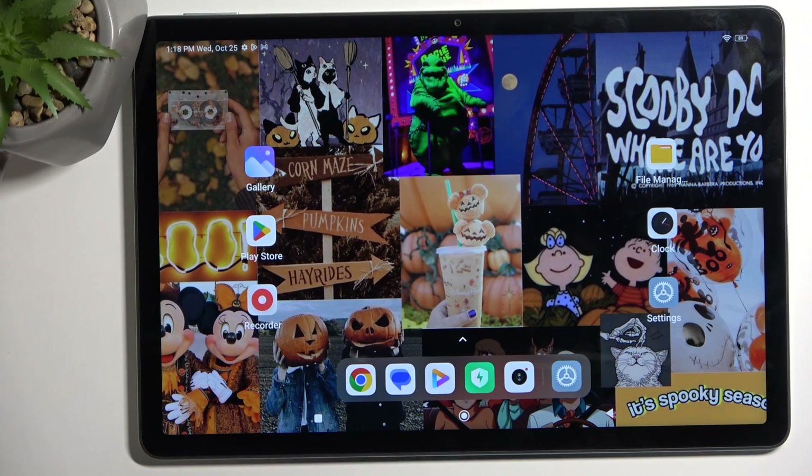Welcome. In front of me is a Redmi Pad SE and today I'll show you a couple of tweaks and tricks you can do on this tablet.